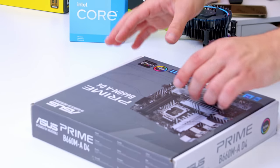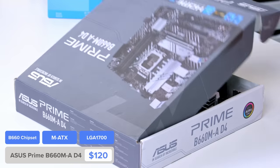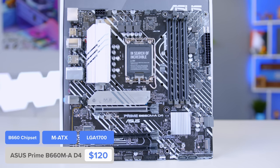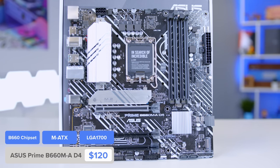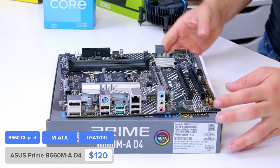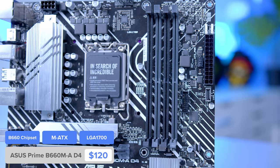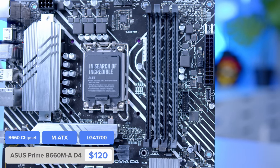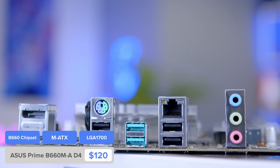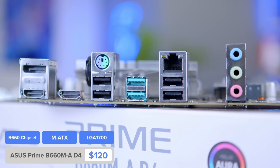I'll be installing it into the Asus Prime B660M-A-D4. Not the catchiest of names from Asus, but the motherboard is absolutely superb. It's technically one of the more basic motherboards out there, but it still packs a punch. With support for the latest Intel processors, four RAM DIMM slots for dual channel memory and future RAM upgrades, high-speed USB on the rear I/O, and USB-C as a front panel connector — it's got all of the features we could want.